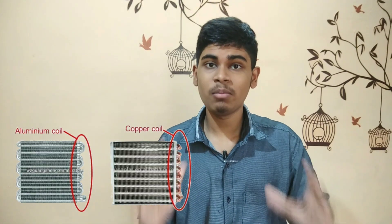Now, let's look at aluminum coil ACs versus copper coil ACs. Comparing the two, copper coil ACs are better. Copper coil has faster and more powerful cooling performance. There is also the issue of corrosion resistance. Copper is more durable but more costly. Aluminum coil ACs are cheaper in price, but copper coil is still the more powerful and preferred choice. Copper coil ACs are on the costly side compared to aluminum.